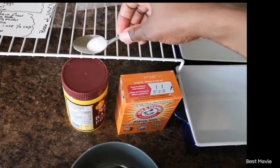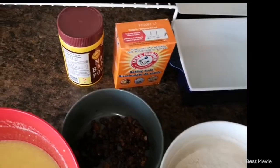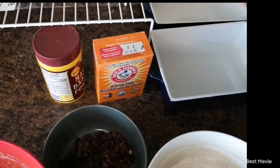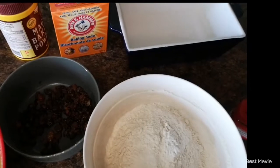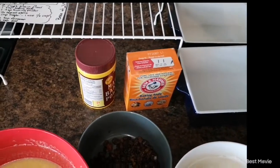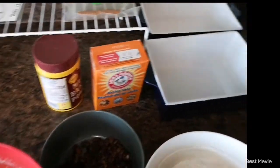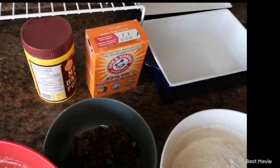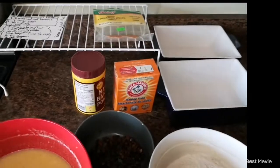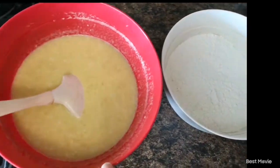I'm going to add one teaspoon of baking soda and one teaspoon of baking powder into the dry ingredients, as well as some cinnamon. I don't have powdered cinnamon so I'm just going to grate this cinnamon stick — about a teaspoon, or half depending on how much you like cinnamon. Now my dry ingredients are mixed together and my wet ingredients are mixed together but not yet joined.